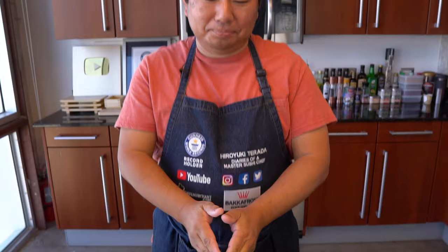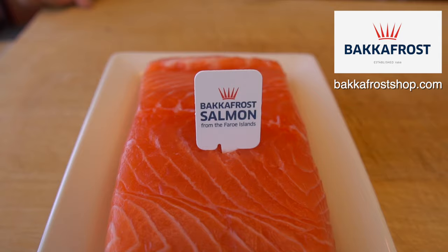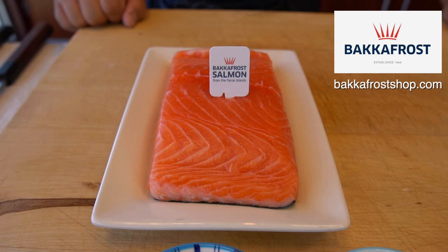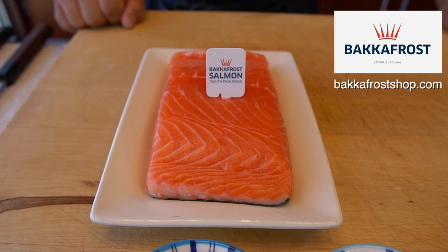Salmon poke donburi. Tell us, what does poke mean? Poke is basically a cubic cut — it's a Hawaiian style. Usually they do make it with tuna. It's very popular. Today we are going to make it with the salmon. Let's show everyone the star of the show — this is Becca Frost salmon. You guys can order it delivered to your home beautifully. Farm-raised salmon — you guys have probably seen in our previous videos. We are so excited to be their brand ambassador. Honestly the top quality of salmon — if you're a restaurateur, make sure you can find it somewhere in the US or maybe different parts of the world, and if you're a customer make sure you ask for it.